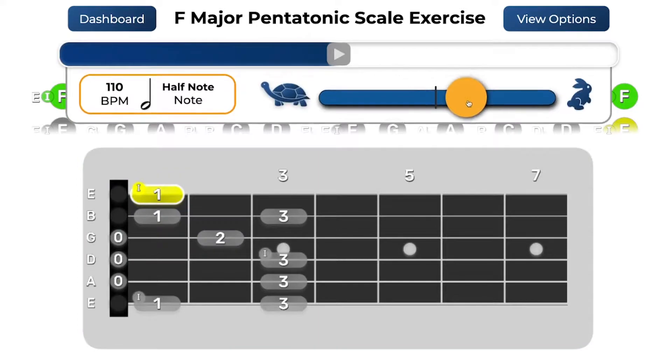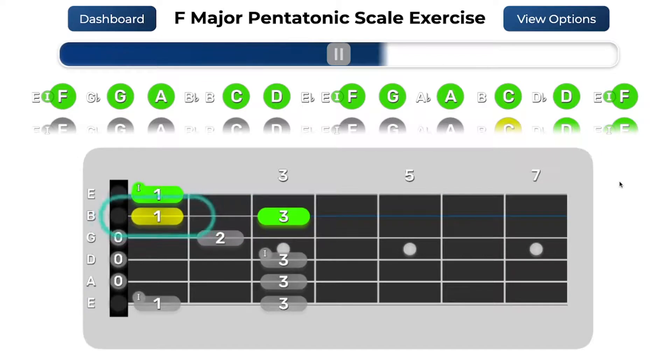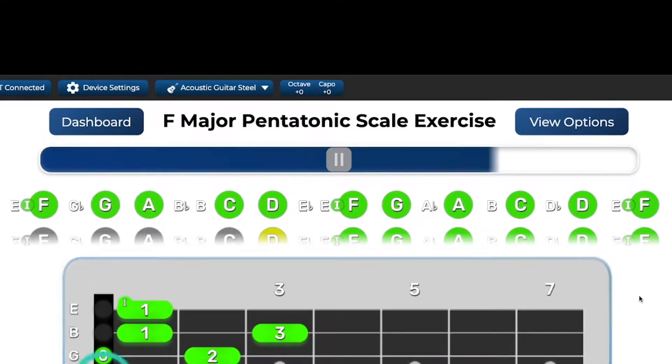If you want to pause and change the song speed, you can tap on the pause button on top of the progress bar. When you are ready to continue, tap the play button. Keep going through notes until the progress bar at the top is full. Right below the progress bar is the roadmap view. This will always show note names, as well as the notes you play and don't play in a scale.